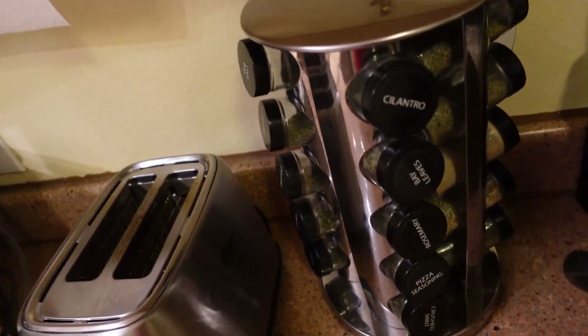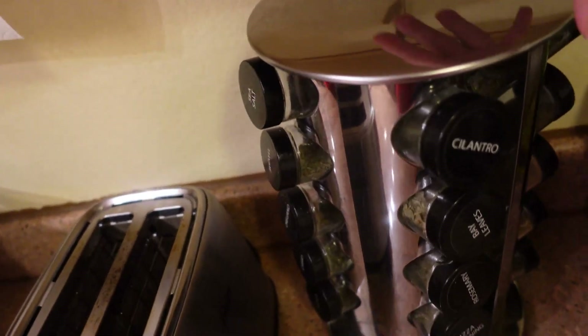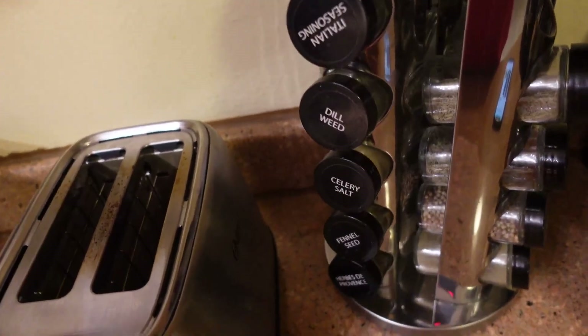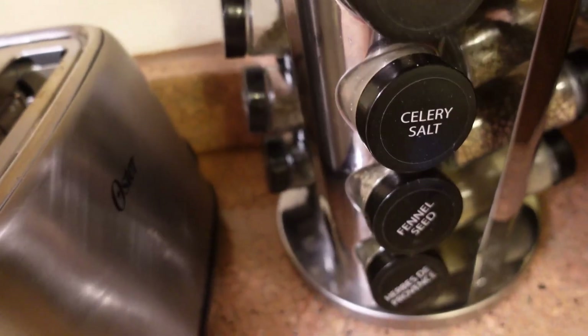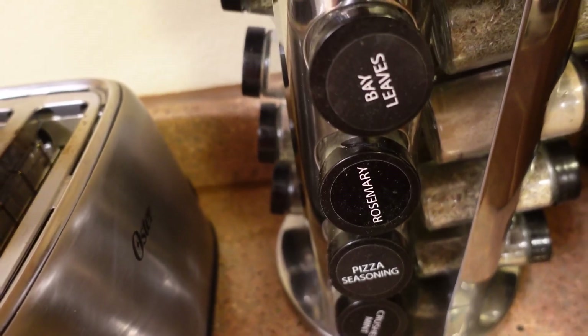What's going on Amazon? Today we're reviewing this 20-jar spice rack. It is revolving, so you can just turn it all around. You got your different caps here that show what everything is — celery salt, rosemary, bay leaves.